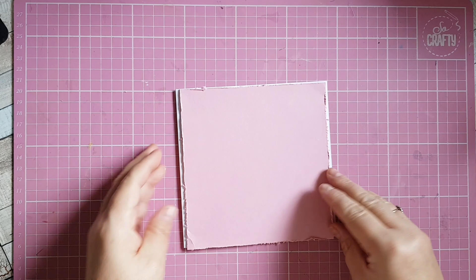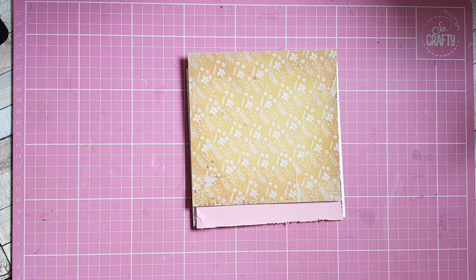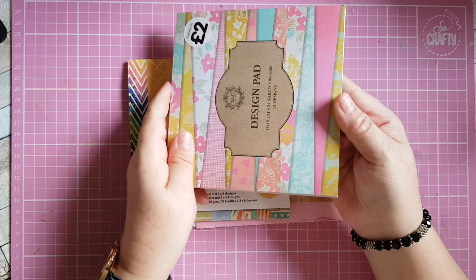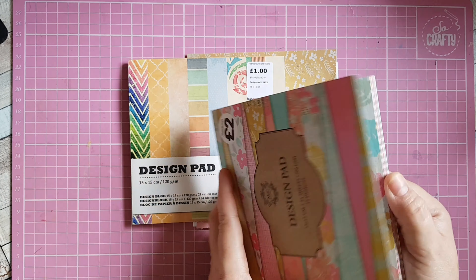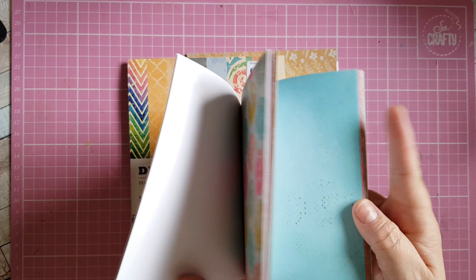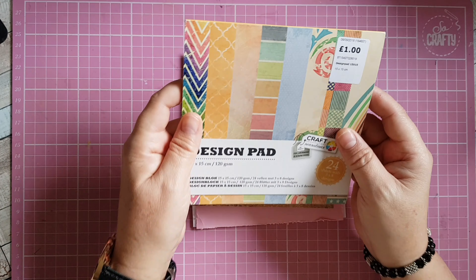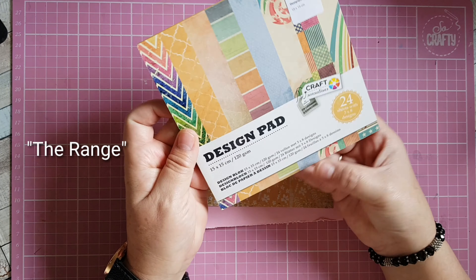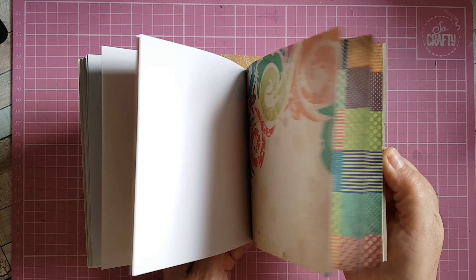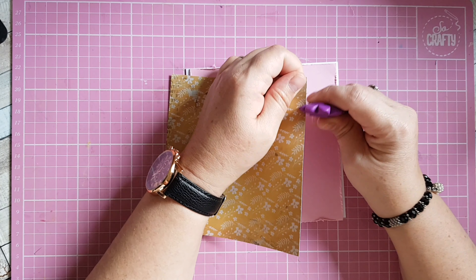Next I've got a piece of this lovely mustard-coloured patterned paper. I'll show you the pads I've chosen today. This one is a design pad from The Works — it was two pounds — and it has some lovely papers in it. The other one I've chosen is also a design pad from The Works, Craft Sensations, and that was a pound. It also has some really nice papers.